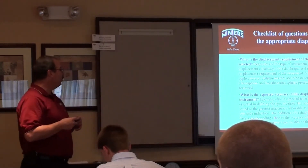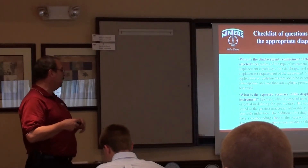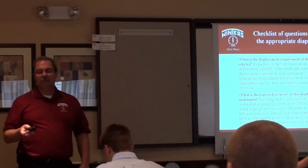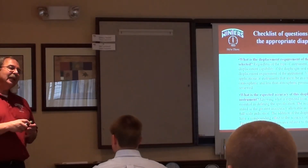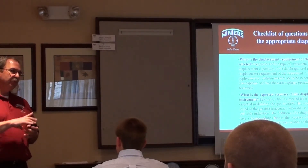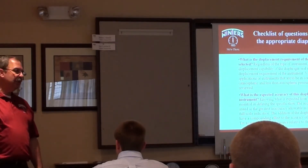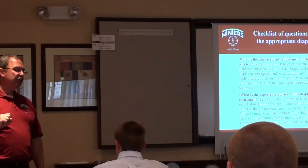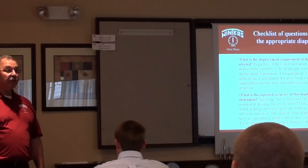The addition of a diaphragm seal may have a compounding effect on the accuracy of the indication. If you've got somebody speccing diaphragm seals — engineers — they look at one accuracy. You've got a seal, you've got a gauge, you've got an assembly. What do they state? They state the accuracy of the gauge.